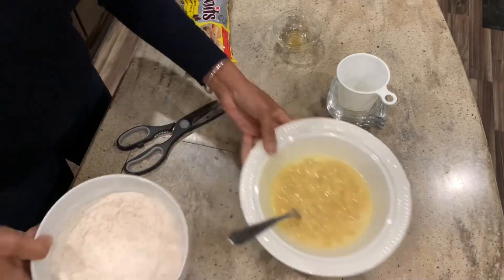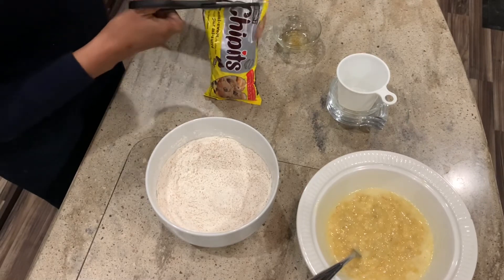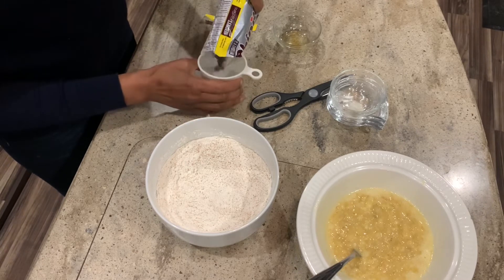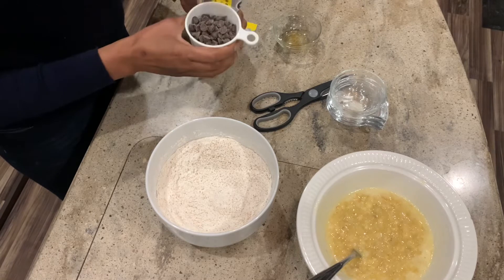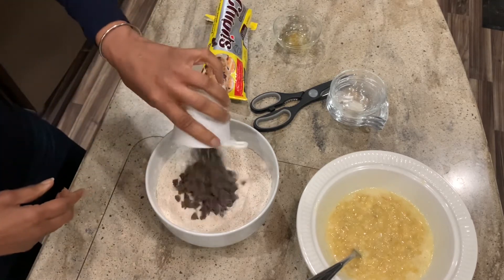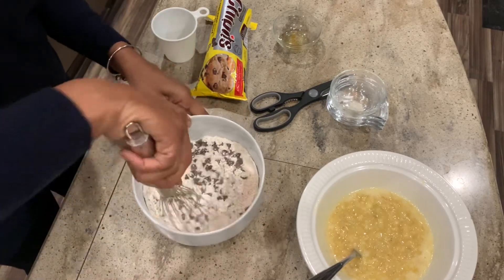Actually, let's add the chocolate chips to the dry ingredients. These are the semi-sweets, so I'm just going to add them to the dry ingredients. So simple.